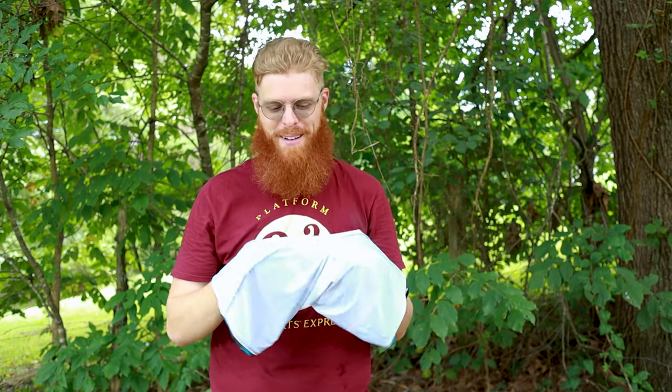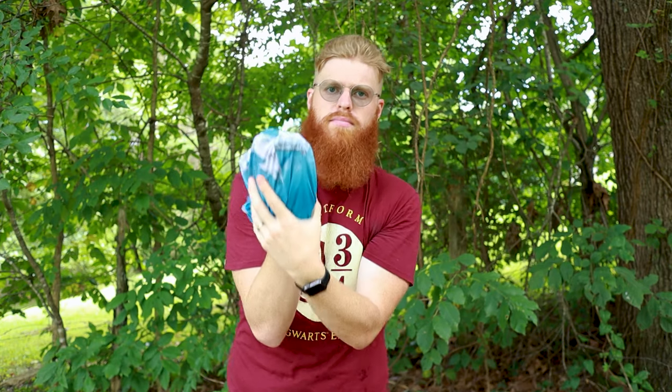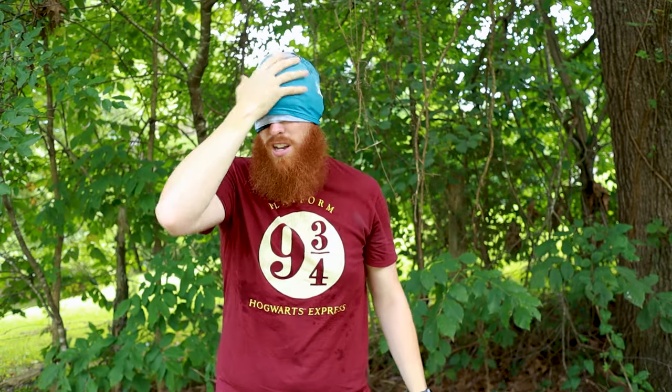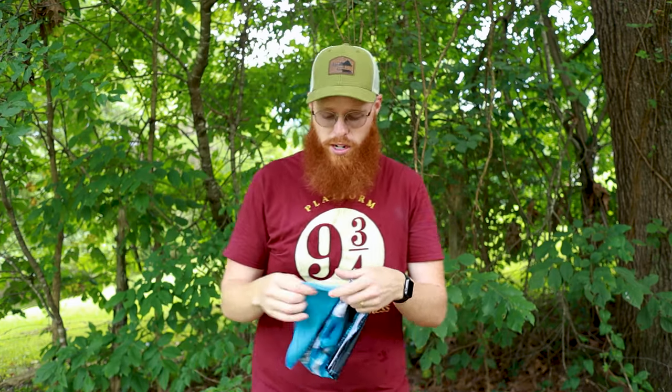Way number seven is my favorite way to sleep in my tube bandana. You turn it inside out, stick your hands in each side, twist it about one full turn or a turn and a half, then lay it over itself and you have a double-layer beanie. The reason this is my favorite sleep method is because when the sun comes up and you don't want to wake up yet, you just pull it over your eyes and it's like a blindfold. Some people call this the swimmer look.